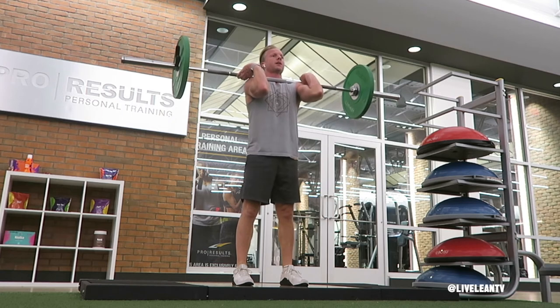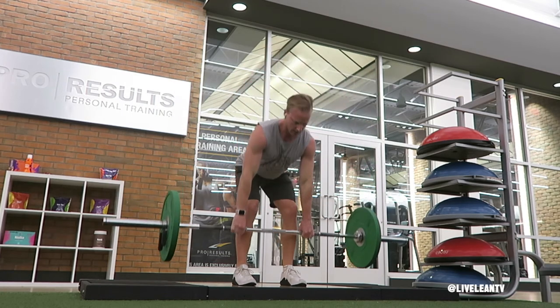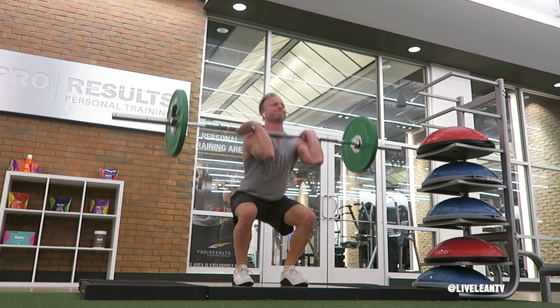Pull your body under the bar by rotating your elbows under the bar, then catch the bar in a rack position on your shoulders while lowering into a squat. Once you hit the bottom of the squat, stand up.